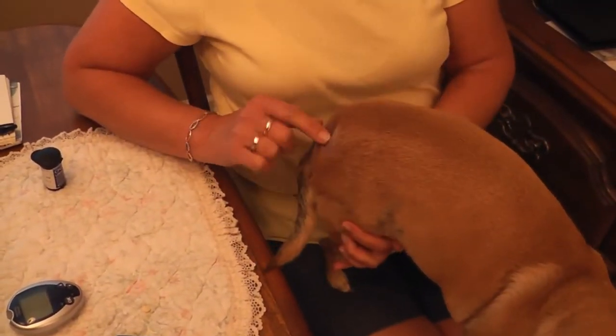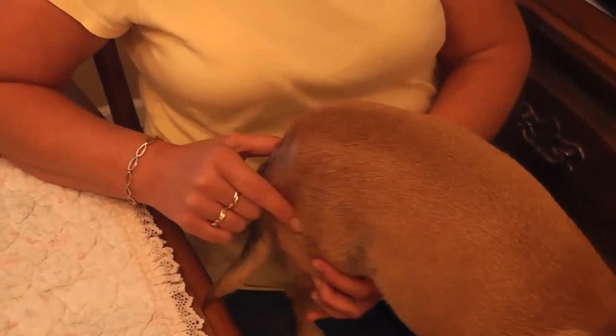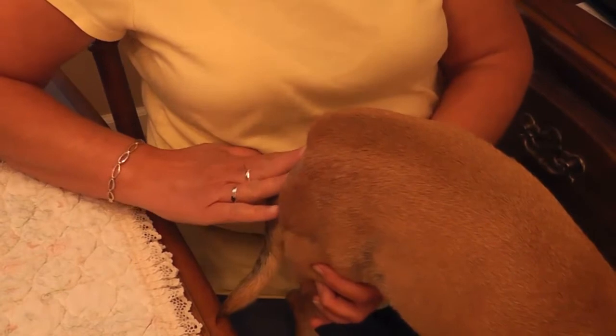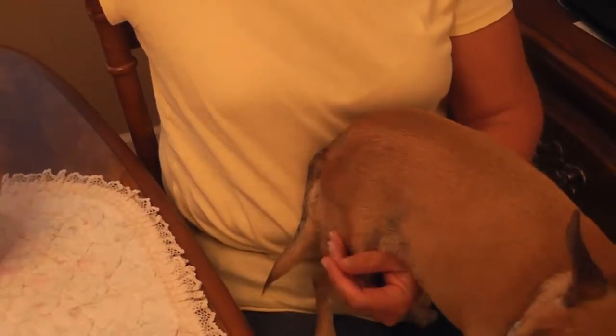There's a little area on her butt shaved right here on the side, just to the right of the base of her tail. Don't pay attention to this — she's chewed on it from her allergies.